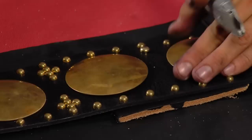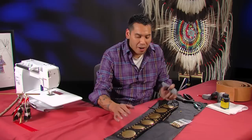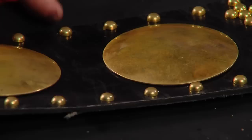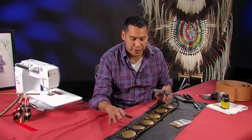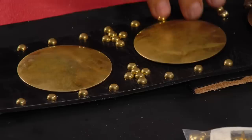The next thing I want to talk about is taking care of the brass conchos and tacks. There are products you can even buy at Walmart — it's called Neverdull. Neverdull is pretty easy to use. It's a solution where you use a rag or an old towel, put it on there, and rub the Neverdull over the concho and it starts to polish again. Even though it looks a little dingy and faded, the Neverdull will actually get it back to showroom shine.